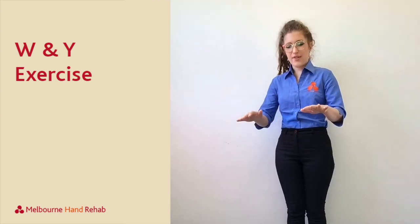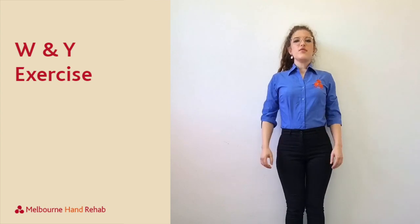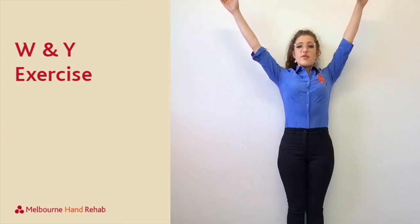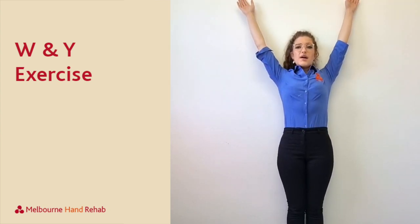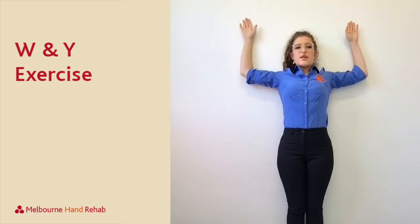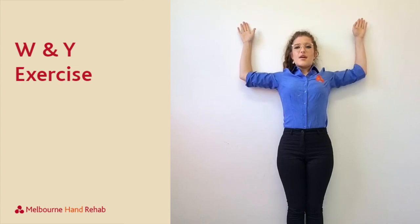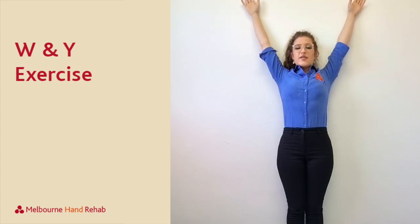This exercise helps to open up the chest, as often when we're playing instruments we're either leaning forward or having our arms forward. You're going to start with your arms up making the letter Y, and with your arms and your back touching the wall, come down with the letter W, then sliding back up to create the letter Y again.